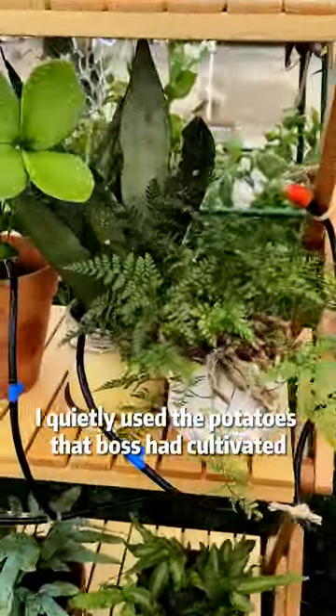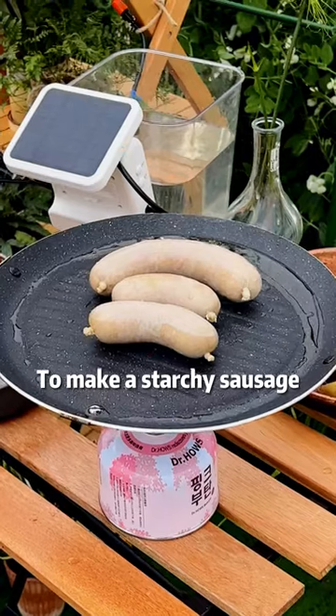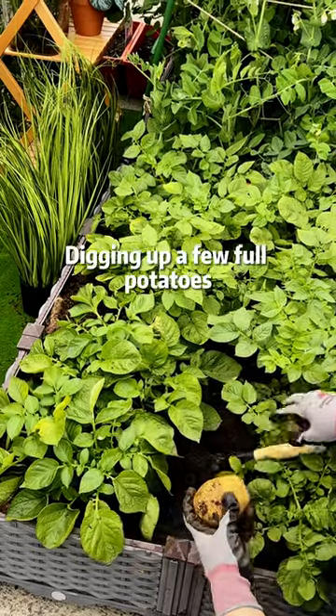While I was at work, I quietly used the potatoes that Boss had cultivated to make a starchy sausage. What a wonderful day of work, digging up a few full potatoes.